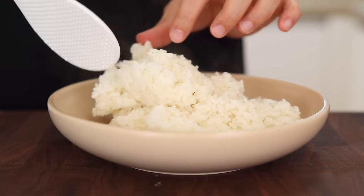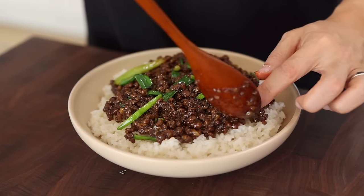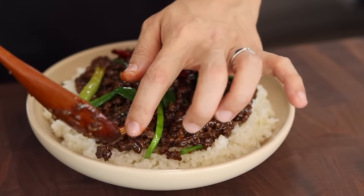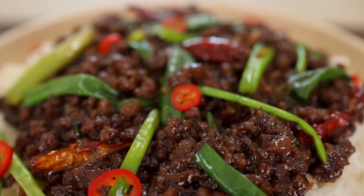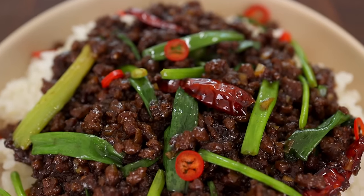Time to assemble. Put some rice into a bowl and add a generous amount of our Mongolian beef. This is completely optional, but if you want to make it look a little more beautiful, add some sliced chili on top. It's absolutely gorgeous. All right, let's call our taste tester Claire — I can't wait to see those iconic green onions on top. Let's give it a go.